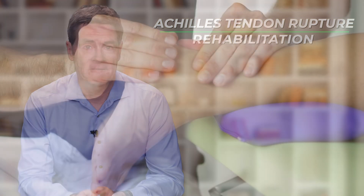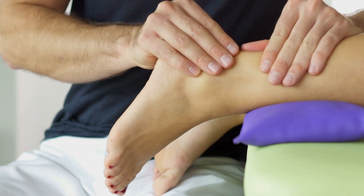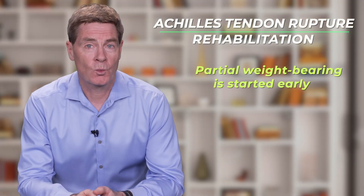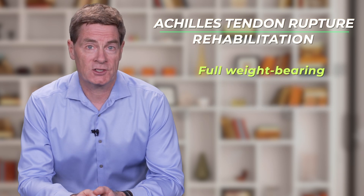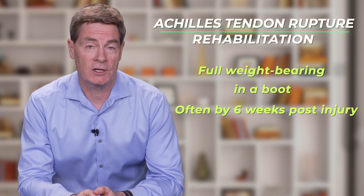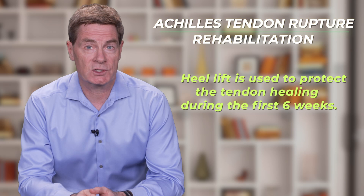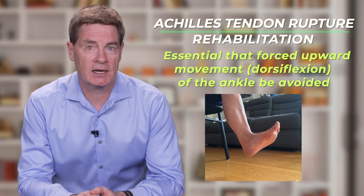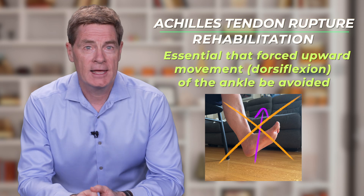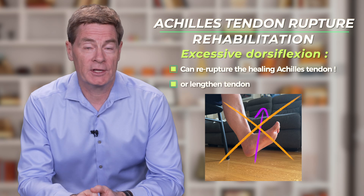Close oversight by a physical therapist familiar with the accelerated rehab protocol recommended by the treating physician is important. Partial weight bearing is started relatively early and progressed gradually so that full weight bearing is often achieved by six weeks following the injury. A considerable heel lift is used during these first six weeks in order to help protect the tendon during this phase of graduated weight bearing. It is essential that the patient avoid any sudden forced upward movement of the ankle, as this type of forced ankle dorsiflexion can re-rupture or lengthen out the healing tendon.